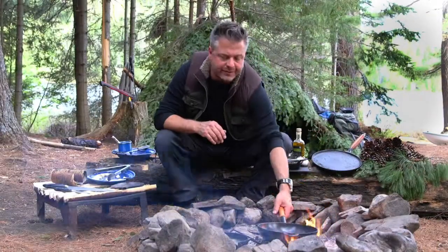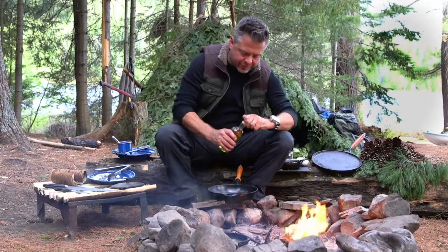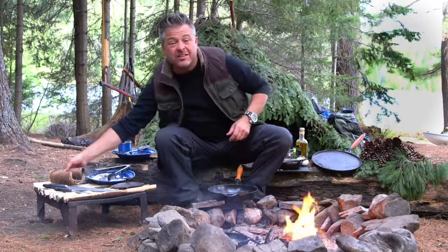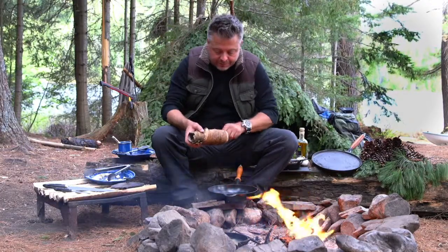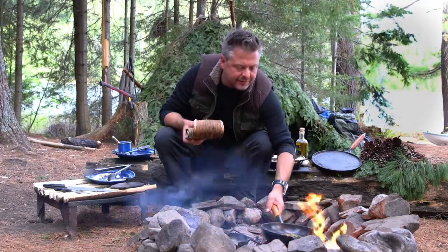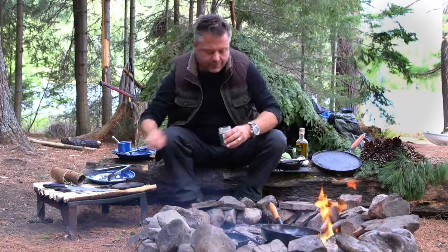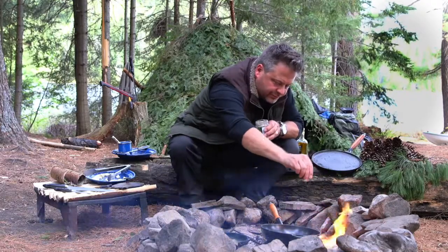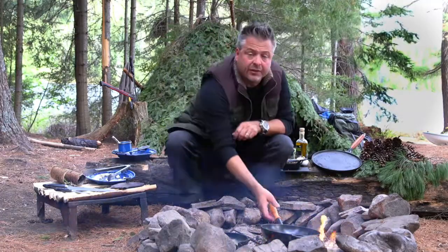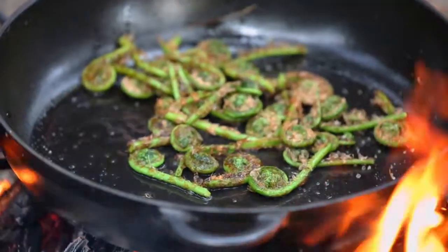With the gnocchi nearly finished, I've got a nice hot cast iron pan with just a little bit of extra virgin olive oil. In go my clean fiddleheads — minus the pine needles. Those begin to cook immediately. Just a little bit of salt to bring out the natural flavour, and after a quick toss or two, look at that — they crisp up so nicely in that cast iron.